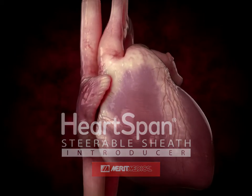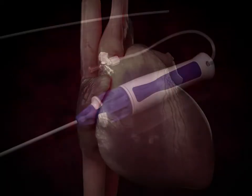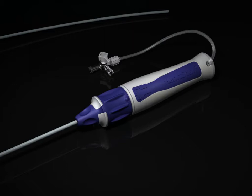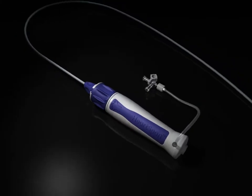Introducing the HeartSpan Steerable Sheath Introducer from Merit Medical. Extend your coverage, control, and comfort. Extend your options for navigating cardiac anatomy.